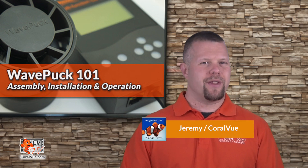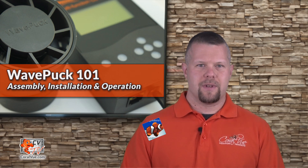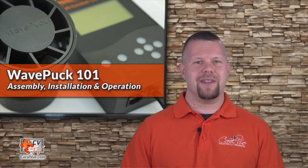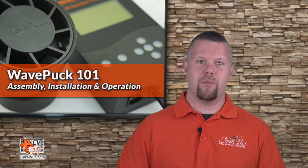Hello, this is Jeremy and welcome to another episode of CVTV. Today I'm going to cover the setup, installation, and basic operation of the highly anticipated flow pump from Waveline.